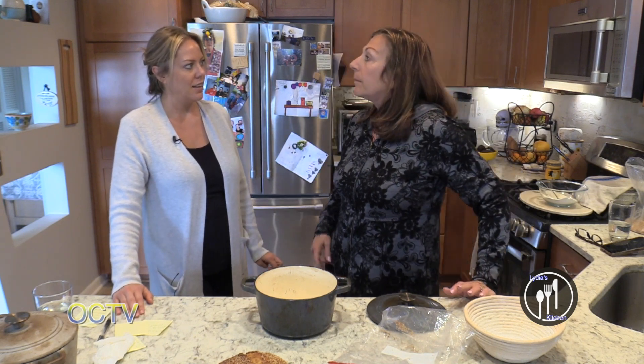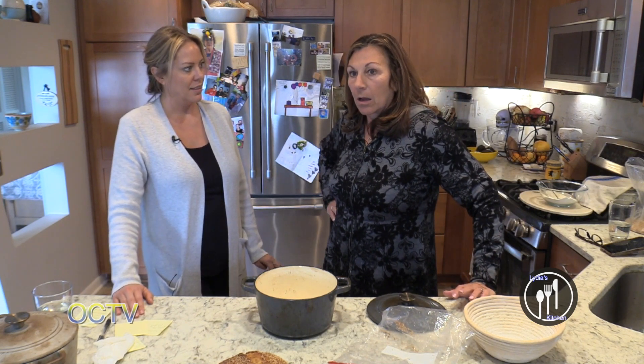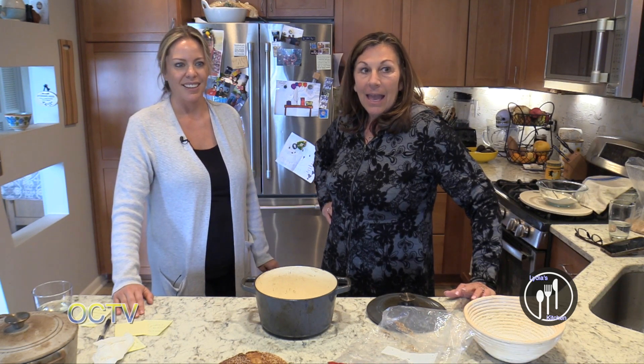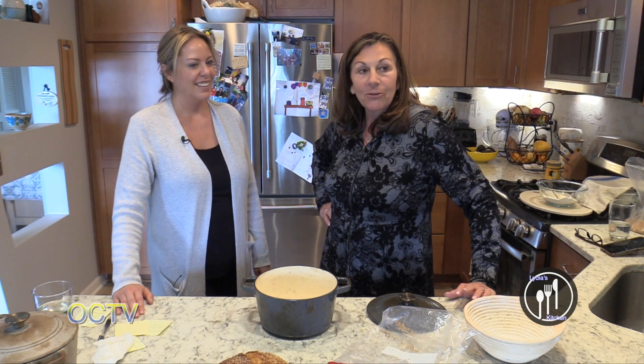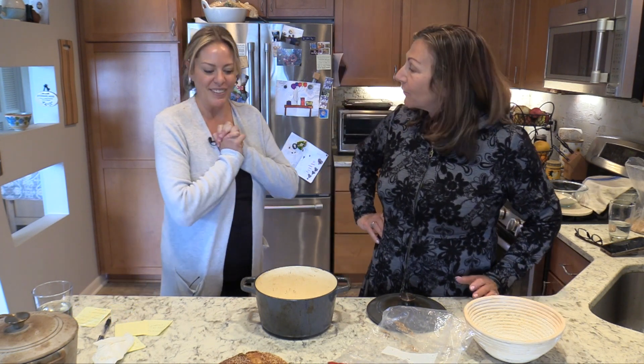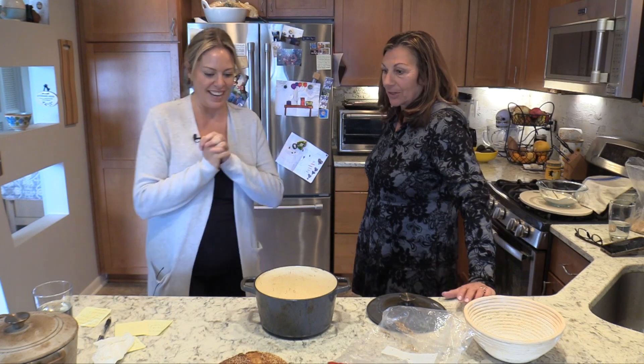That's another thing — when do you put the rosemary in? Thank you for joining us and we will see you next time for another episode. Thank you, thanks for joining me today. Thank you for having me, I appreciate it.